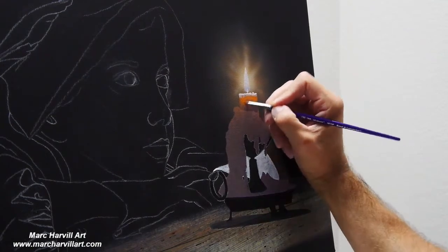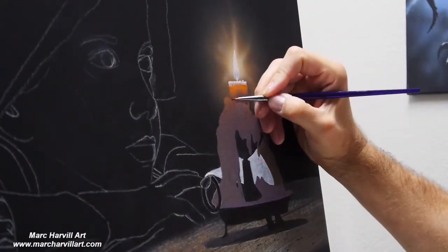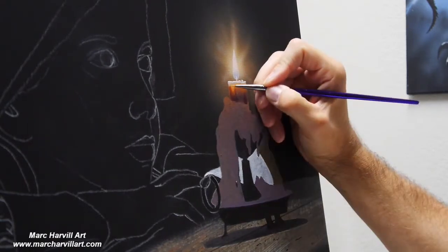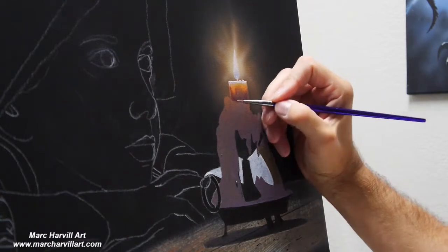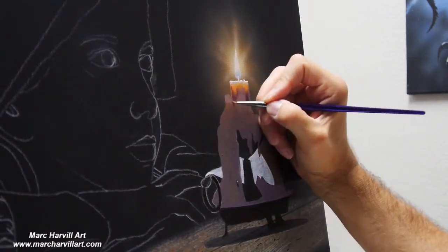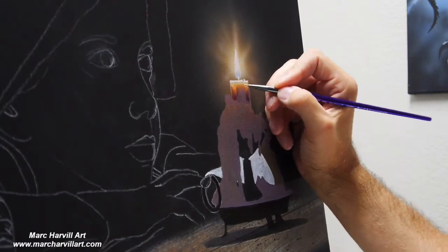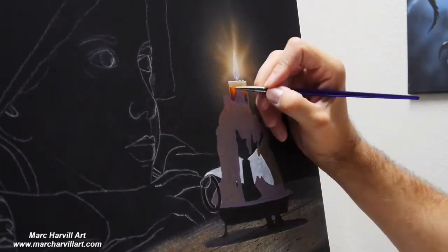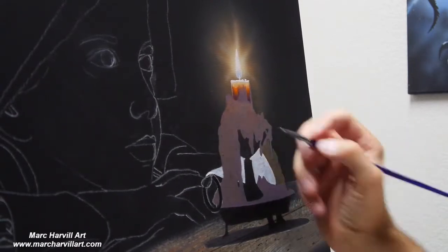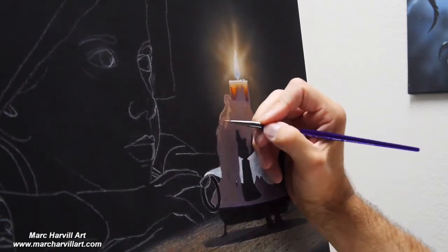Now I can rework my candle and bring those colors back in — the oranges, the whites, and the yellows. I'm going to continue to just work this and layer it, trying to do some soft transition of color. As I work with my acrylics, I tend to do a lot of dry brush blending since acrylics dry very quickly and I don't have a lot of blending time. I'm using very little paint on the brush — this is a small round 0-over-10 brush. I like to bring in a lot of this detail and need these small brushes to achieve the control I need.